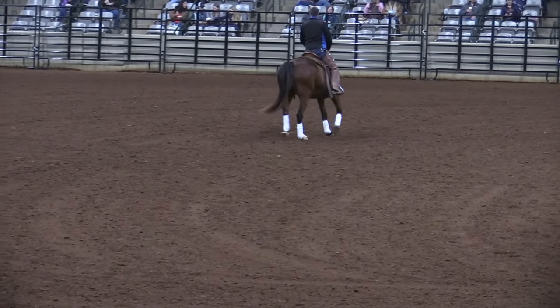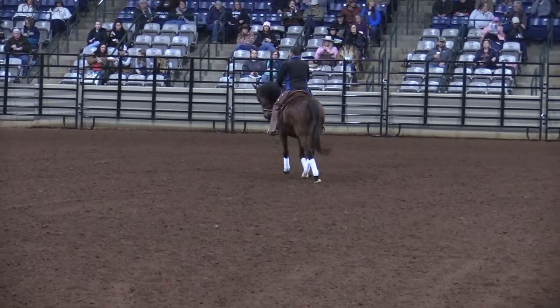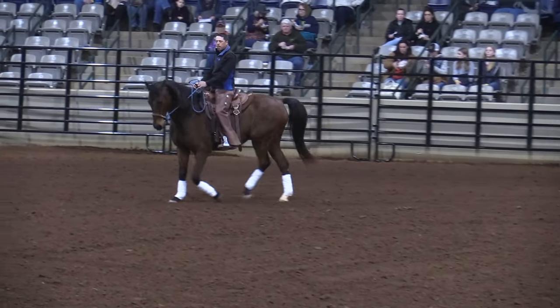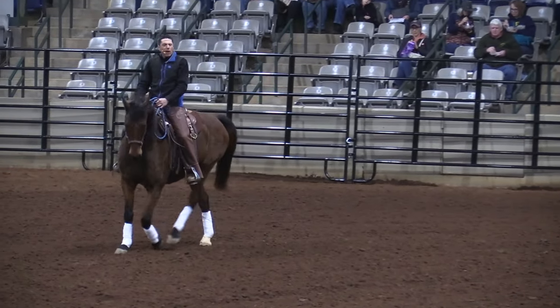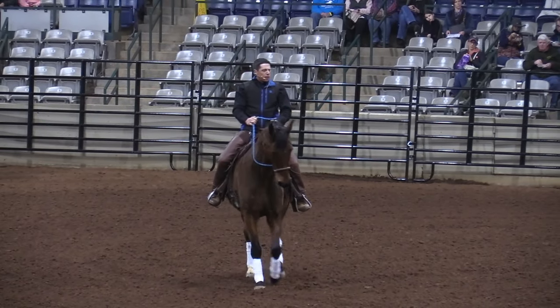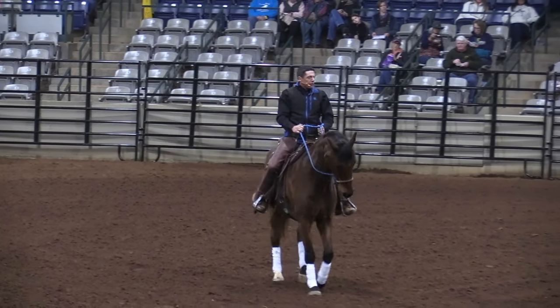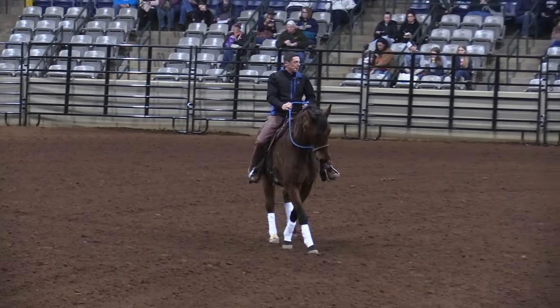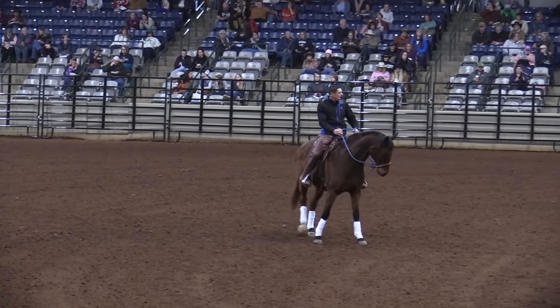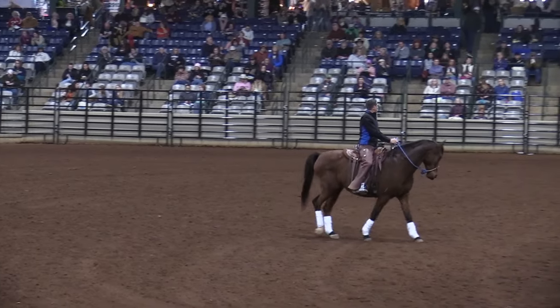Back to the circle. Dressage is a moving circle. Let's change direction, change range, change bend. My left leg comes forward a little bit, I work this right rein, and I'll walk him and give him a little break. I'm circling, and if I take this part of the circle and ride a straight line, this is that exercise I did with the turn on forehand — only now I'm walking forward. And at any time, back to my circle.